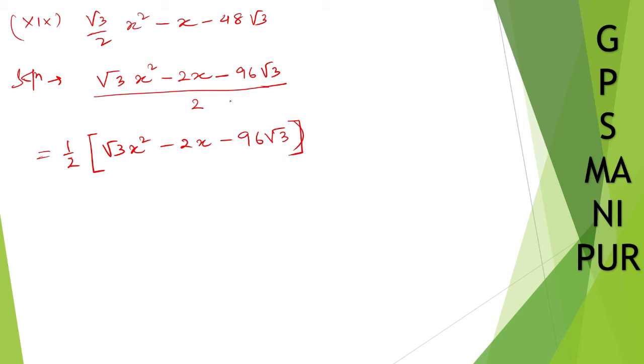Now p times q equals 96 root 3 times root 3. Root 3 times root 3 is 3, and 96 times 3 is 288. We need two numbers that multiply to 288 and subtract to give 2. Find those two numbers.